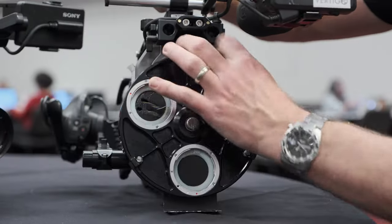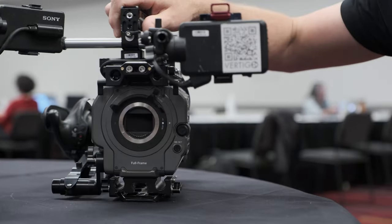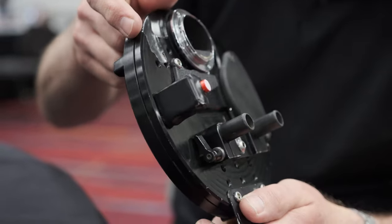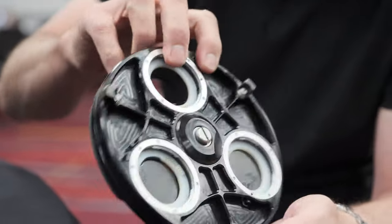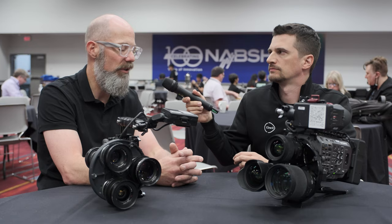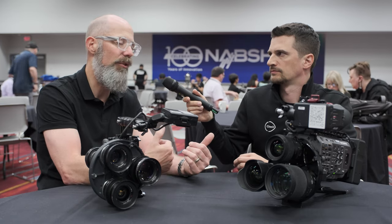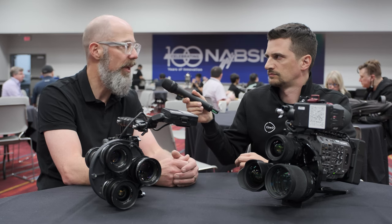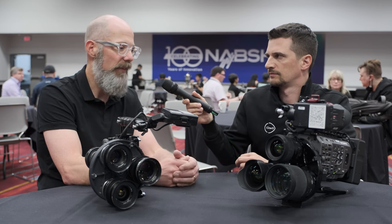Everybody out there has missed something while changing a lens. To be able to do that particularly on full frame, where zoom ratios are too small — even 17 to 120 was not enough for documentary shooting, not wide enough and not long enough. And on a full frame camera you can't even use that lens. So this is a response to that frustration — it's really just the fastest way to change a lens.